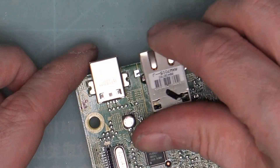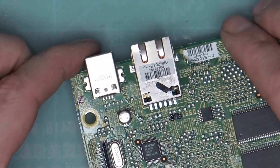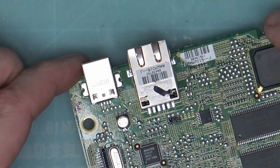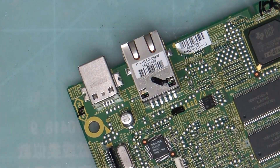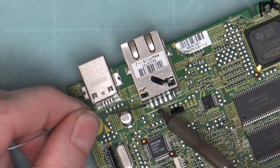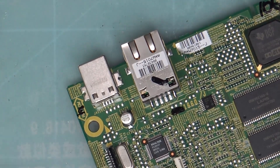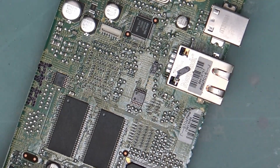Alright, so we have our new socket. I'm not putting any solder on the pads — I want it to be sitting flat on the board before we solder it down. So I'm just going to do one at each end, which should keep it in place.